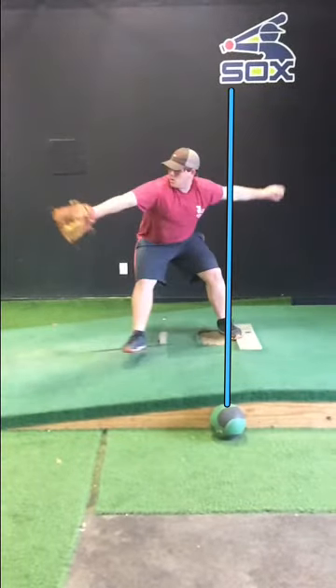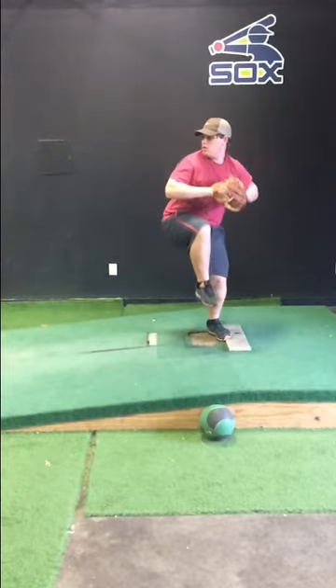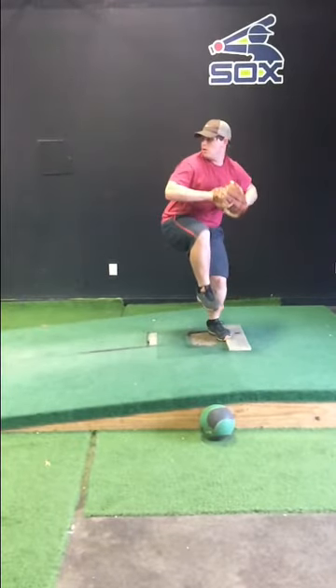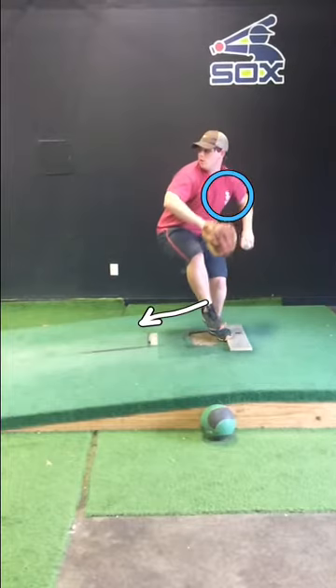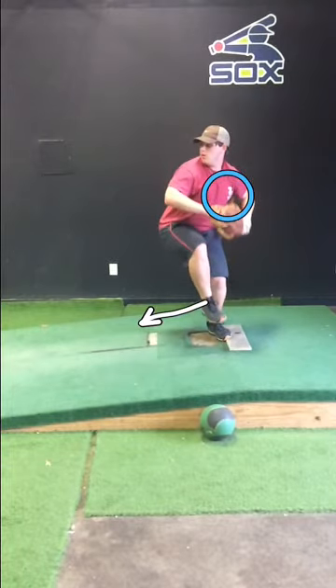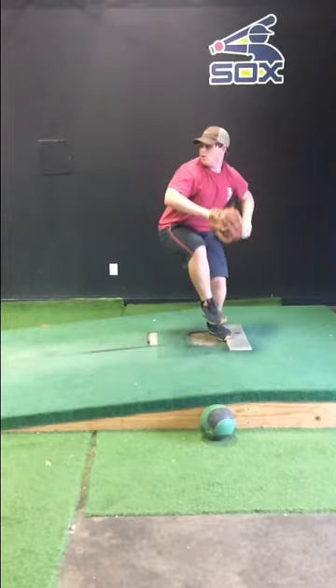Now let's go back and do an analysis of the entire delivery. Although Jacob's gotten much better and shown much improvement this fall, there are still a few things I'd like to tweak. The timing on his hand separation and his push off the rubber are pretty good. One thing I do notice is that he separates a little bit behind him — the hands are there, but this would be a little more centered. So that's just a little tweak; it's something that might help him on the timing of the throw.